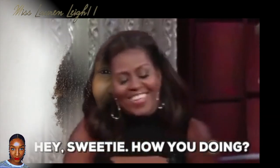Hey guys, welcome back to my channel. I'm Miss Lauren Lee 11. If you're new here, thank you for coming by. So today I'm going to be trying something different — I am going to be trying a pre-poo for the first time ever.